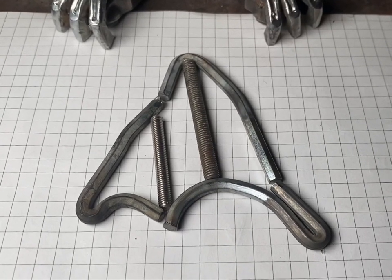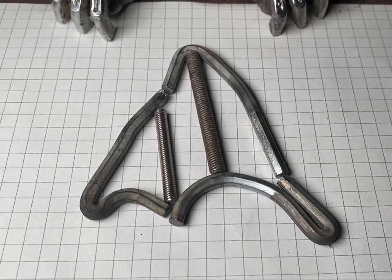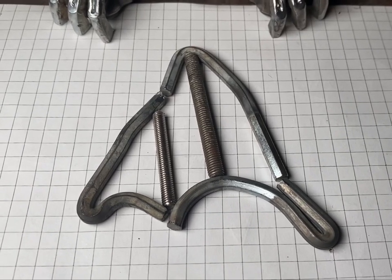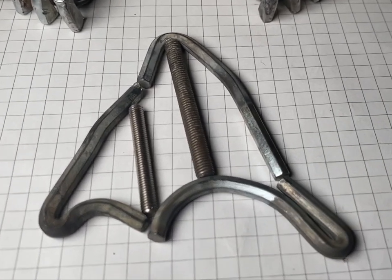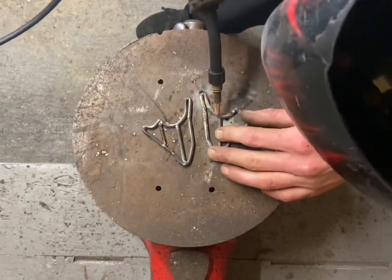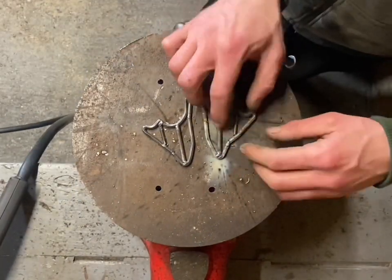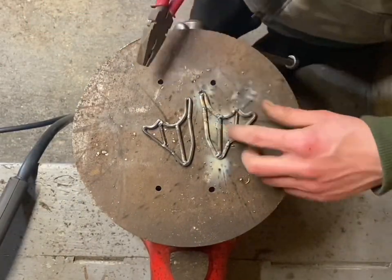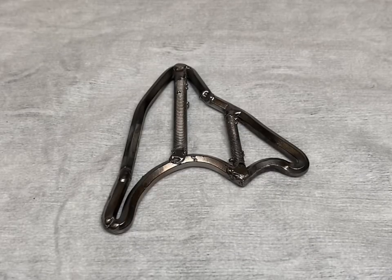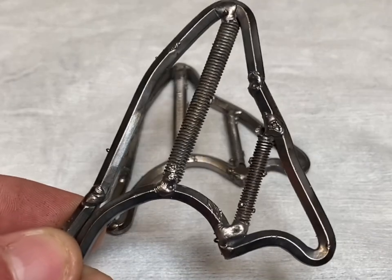After a lot more hammering and bending, we finally got our shape for the wing. We've cut the bolts down to the right size, so now it's time to weld her up. That's the wings complete — quite happy with how they've come out, there's the second one.